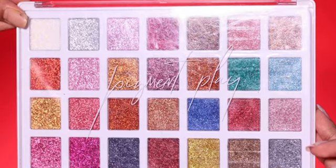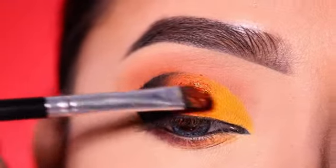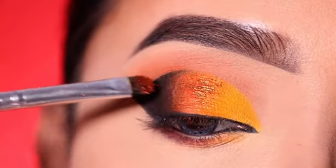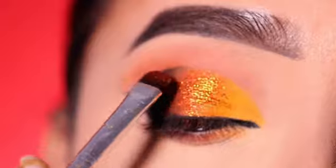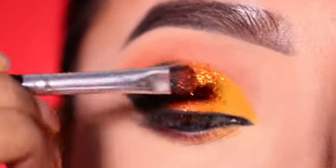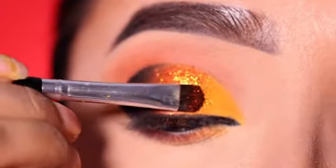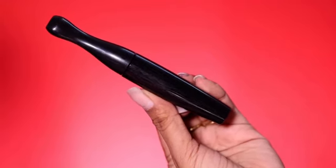Next, I will apply the pigment play glitter. This is a good palette — you can definitely try it, you will get a lot of glitter in it. This is a pressed glitter. I will apply the orange glitter on the center lid, on top of the orange shadow. If you want, you can skip this step — it is totally optional. Without this, it will also be a good eye makeup look.